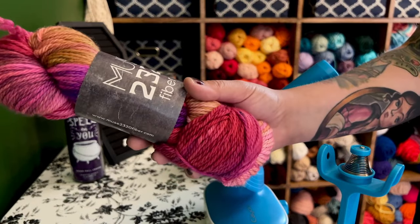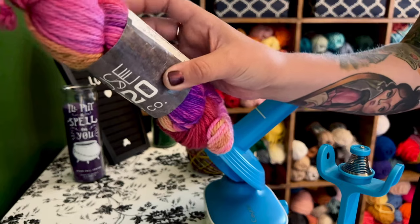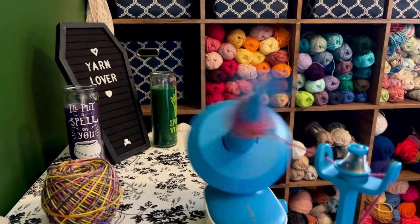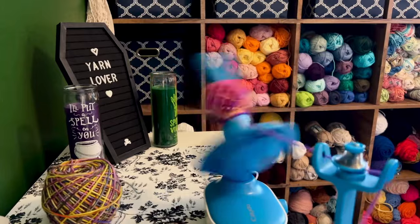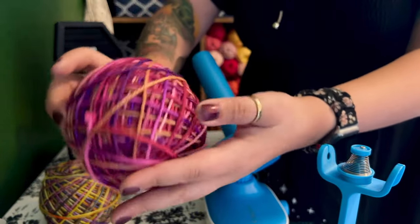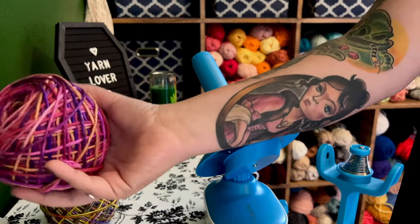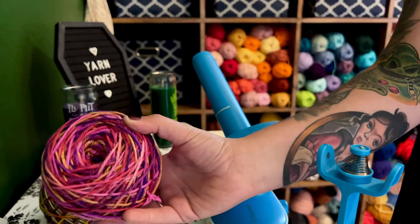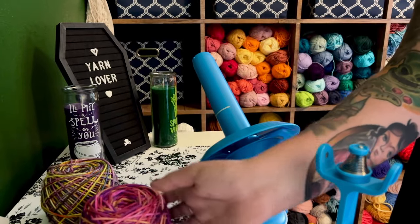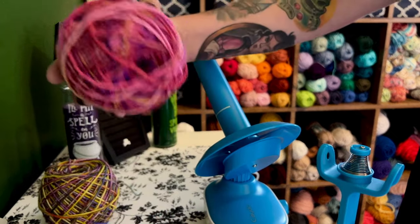Let's go ahead and wind another hank. This is from Muse 2320, from last year's Hocus Pocus collection. This is the color Sarah and it is a worsted weight merino wool. With this one I did notice there was a bit of static, and I did shock myself when I took it off the winder. I think that is just a climate thing — something you gotta live with. I don't blame the yarn winder for the static, but that one did wind up pretty nicely as well.